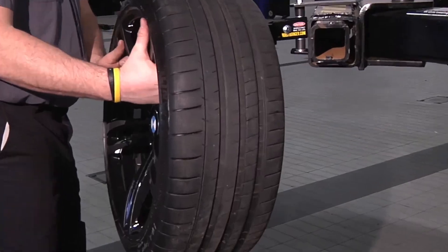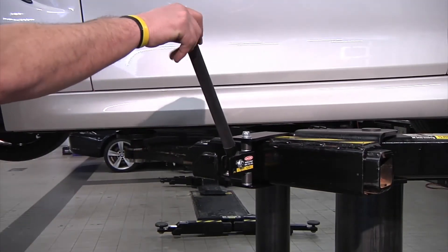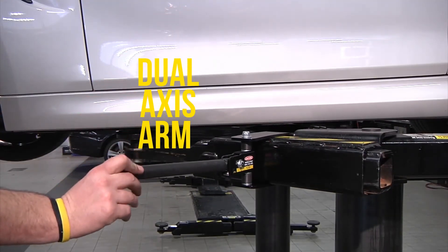Even if you do bump into the Hoist Hanger, its double hinge allows it to move out of the way without causing any injury.